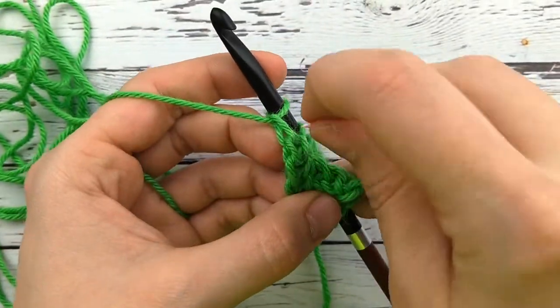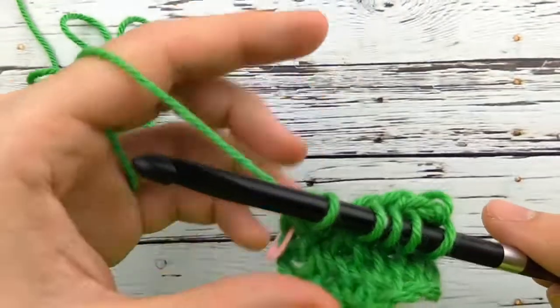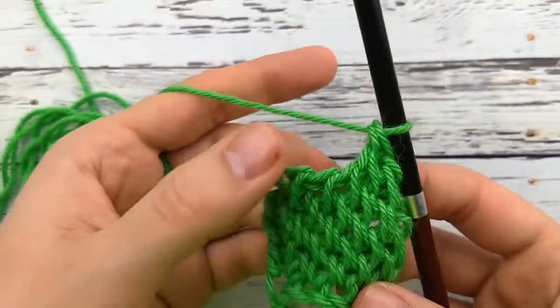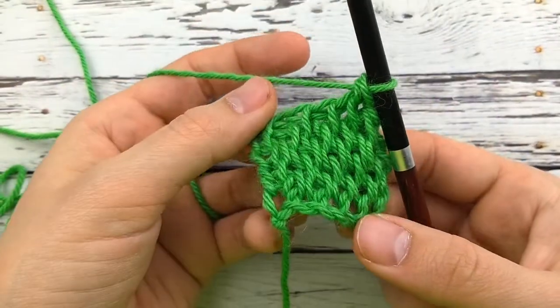This is the stitch that I used on the geometric Tunisian blanket, which is one of my favorite projects I've ever done — it's my son's baby blanket. I also used it on the sweater design I did for Furls for their crochet-along.